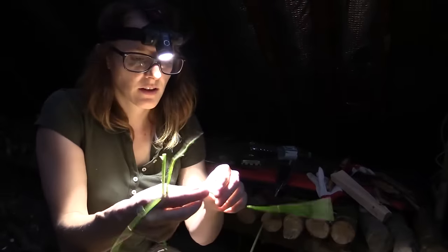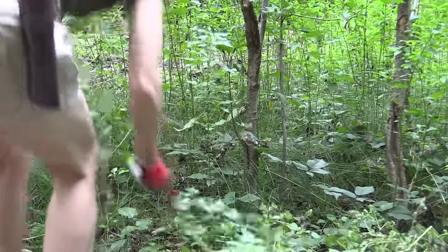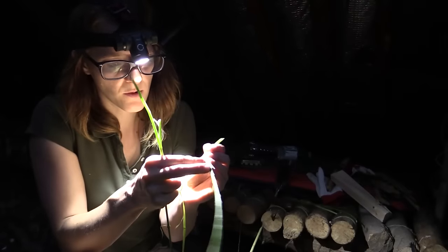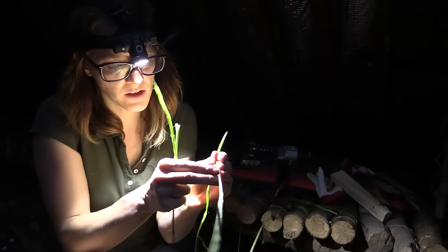Now I need a little bit of cordage to secure the feathers and nock point. Earlier I harvested some stinging nettle, which actually makes very good cordage for such small tasks.